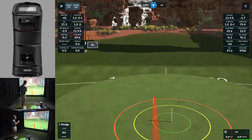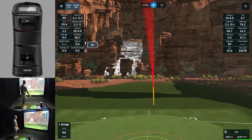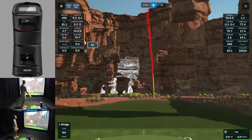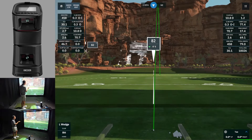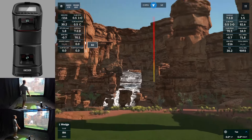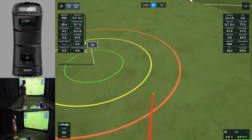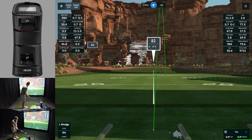I pulled that one, and with the new firmware we saw it slice massively whereas this one just went straight — it was a straight pull. Left the face open on another one, but it was a right spin axis as it should be — however it's not 1,000 to 1,600 right spin, it's 450 right spin, which is exactly what it would be in real life. That bad swing actually looks a lot like the shots from the new firmware, but I know that was the worst swing I've done today.